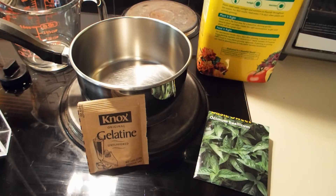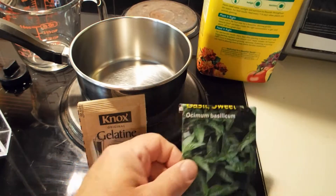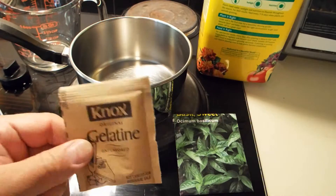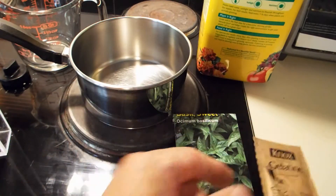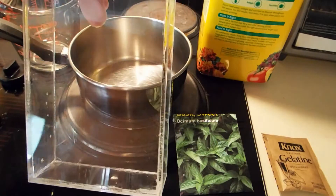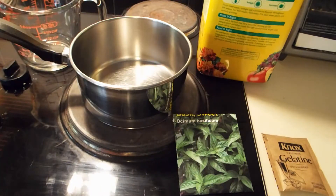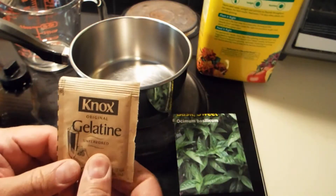In this video, I'm going to be experimenting growing some basil in the house in a gelatin. It'll be a clear container that the basil will be growing in, which I made on the laser cutter. It's an acrylic container. And we're going to do a time-lapse of the basil growing in it. For the experiment, I want to do a gelatin base for the plant to grow in so we can see the roots.